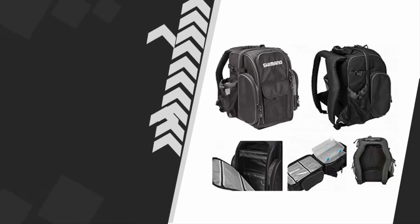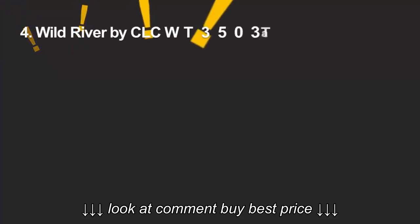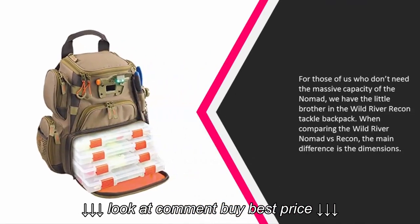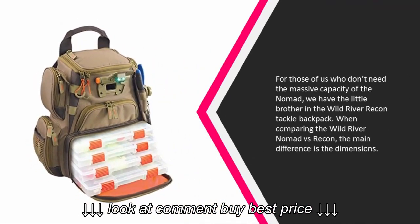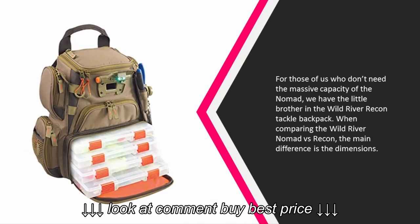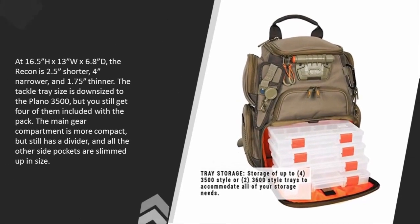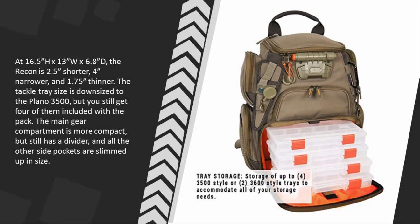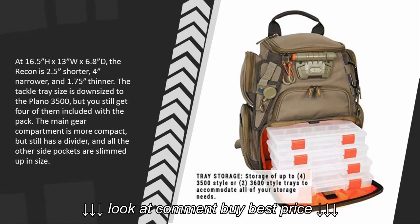At number four, for those of us who don't need the massive capacity of the Nomad, we have the little brother: the Wild River Recon Tackle Backpack. When comparing the Wild River Nomad versus the Recon, the main difference is the dimensions. At 16.5 inches H x 13 inches W x 6.8 inches D, the Recon is 2.5 inches shorter, 4 inches narrower, and 1.75 inches thinner.